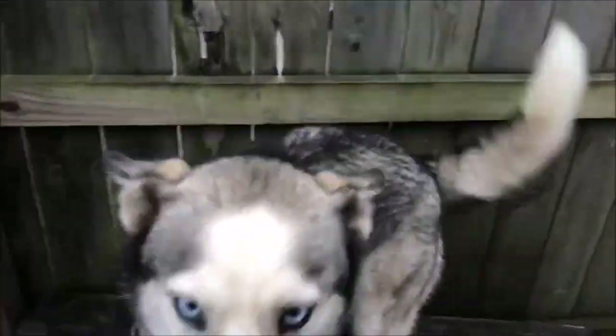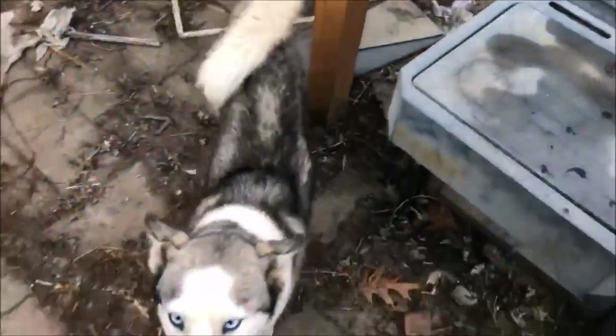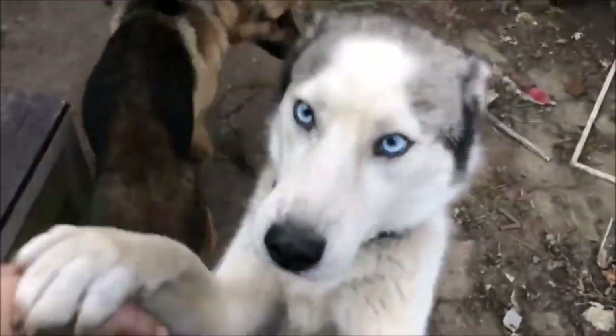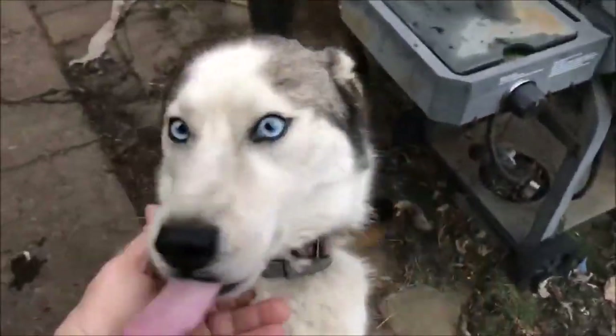Skye is just wanting that turkey right now. She wants that turkey. Who wants turkey? Photobomb by the shepherd. Who wants turkey?